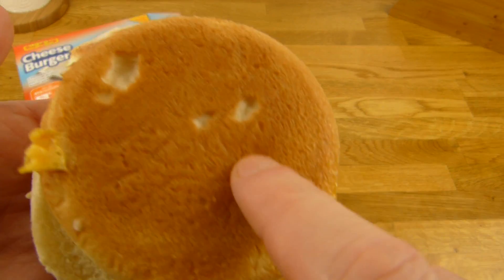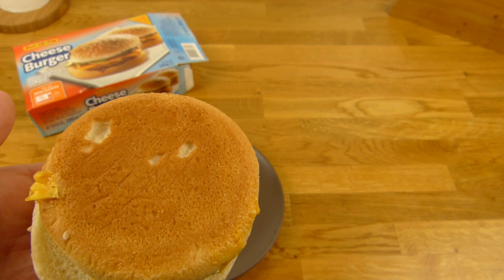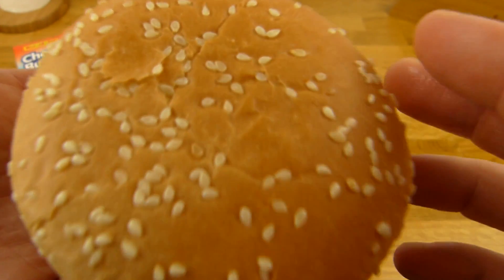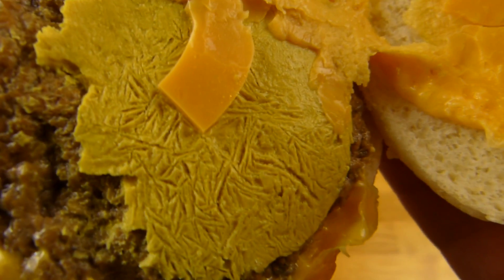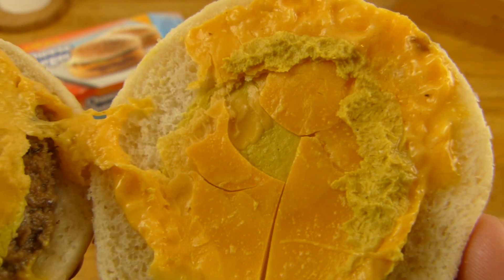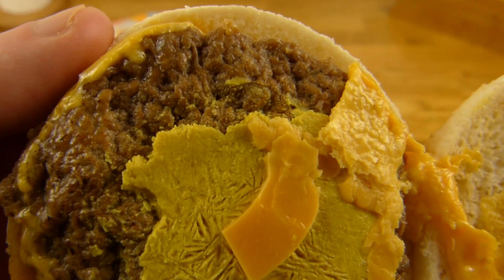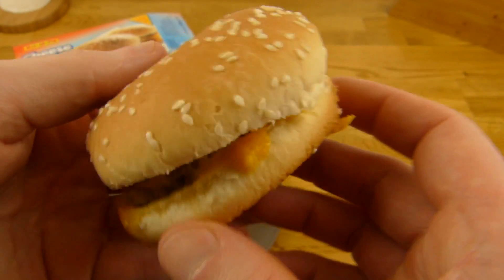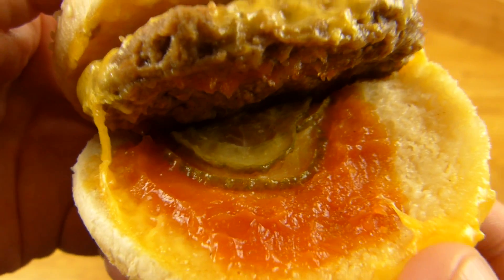Was noch komisch ist: dieser Boden hier fühlt sich hart an, der wird immer härter. Bei den anderen Burgern aus dem Kühlschrank ist das nicht so. Hier ist Sesam drauf, und das sieht schon wieder komisch aus. Ich weiß nicht, ist das ein schlechtes Exemplar? Soll das so aussehen? Okay, ich muss es ja essen, nicht ihr. Das Beste was hier drin ist, sind die Gurken — danach riecht es auch, sehr stark nach Gurken.